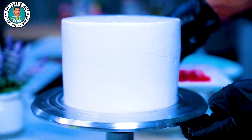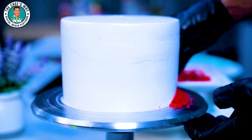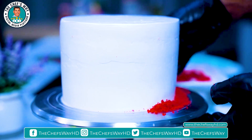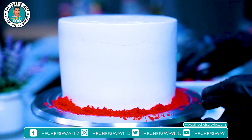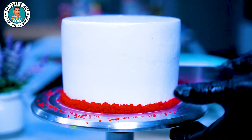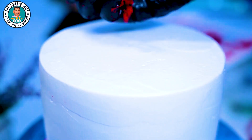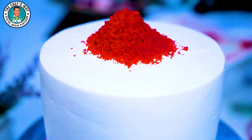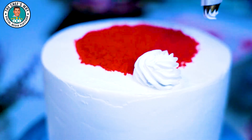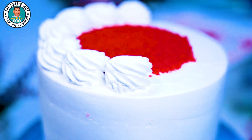We will put the red cream on top. We will dry the sponge, and after drying it, we will cover it with the red cream.